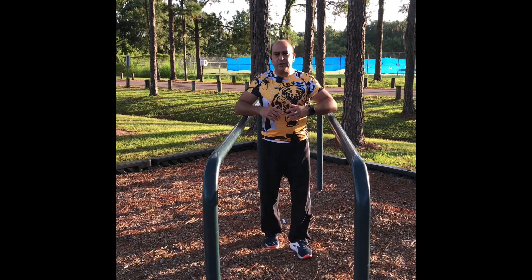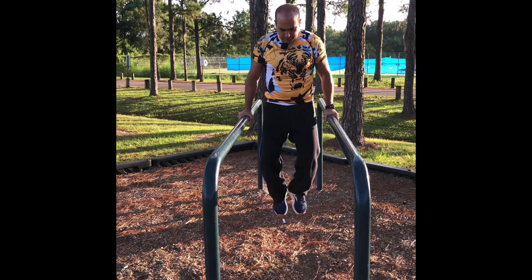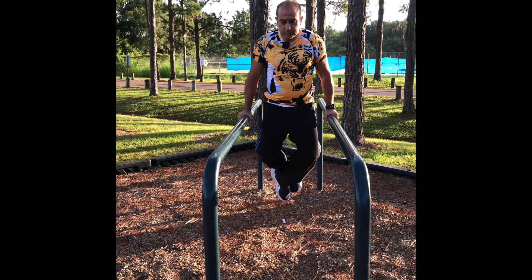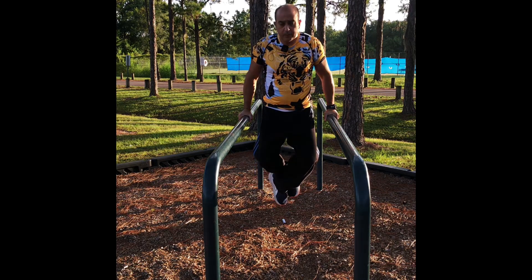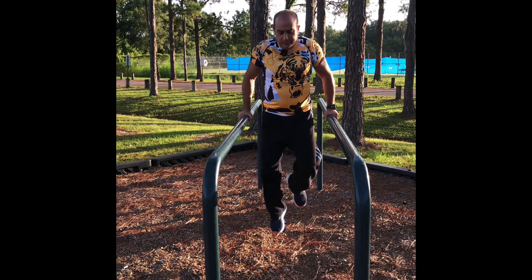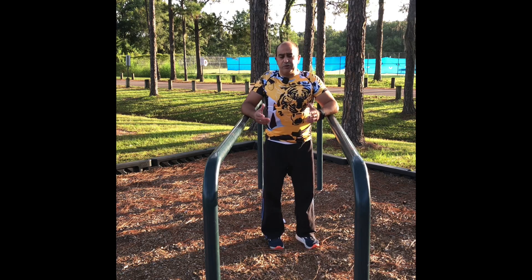We start with the dips. We use this way. You can cross your legs, okay, you can keep in here. Let's go down. One, two, three, four, five, six, seven, eight, nine, ten. And you relax. You can do this exercise for three or four sets for eight or ten reps.